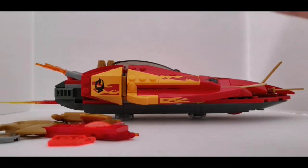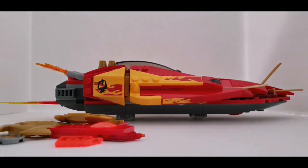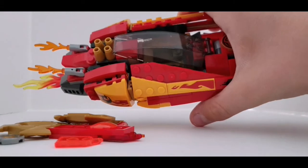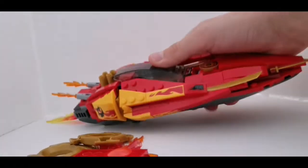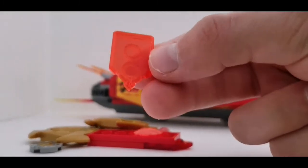Hey guys, what is up! I am back with another Lego video. In today's video we are gonna be transforming Kai's Lego Ninjago boat that was from Season 8. We're gonna be transforming that into something way cooler. For the parts we are gonna need: